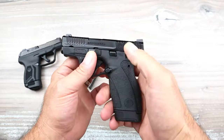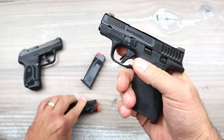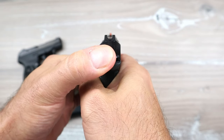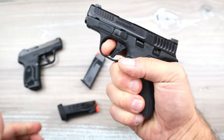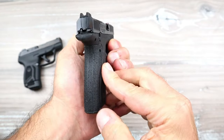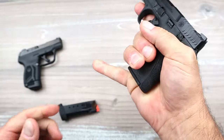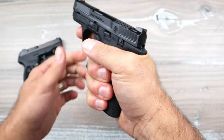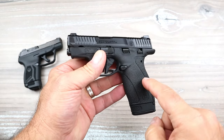This is the TS model — it has an ambidextrous thumb safety that's rather tight. It features very nice grip texturing, easy disassembly, and usable slide serrations. The sight picture includes a tritium front dot and a serrated black rear sight. It has a flat trigger that breaks right around five and a half pounds. This is a striker-fired pistol — very thin and very lightweight. With the 10-round mag you get two-finger contact, and with the 12-round mag you get three-finger contact.